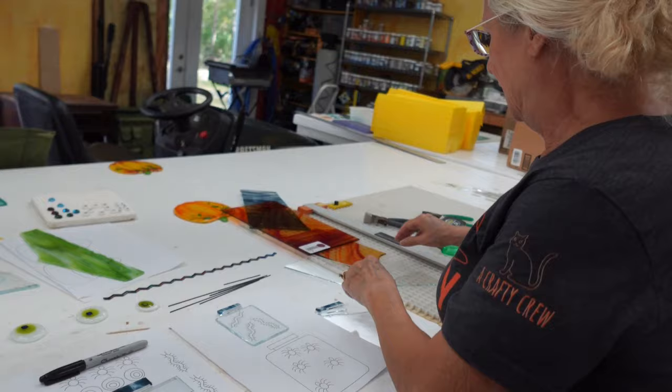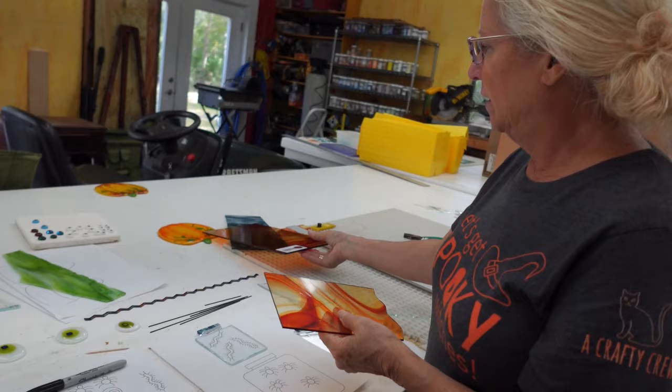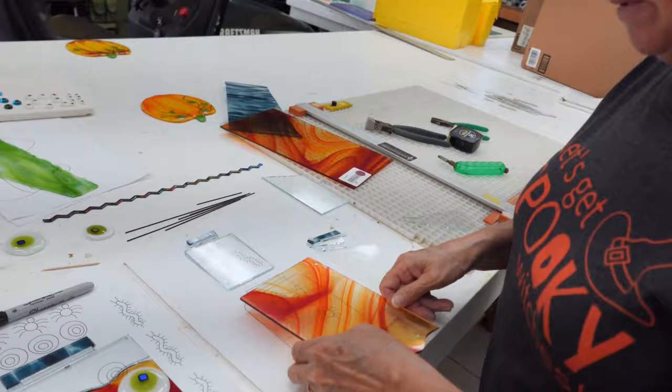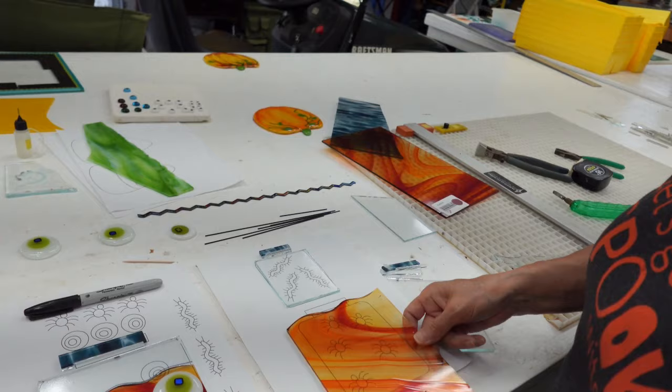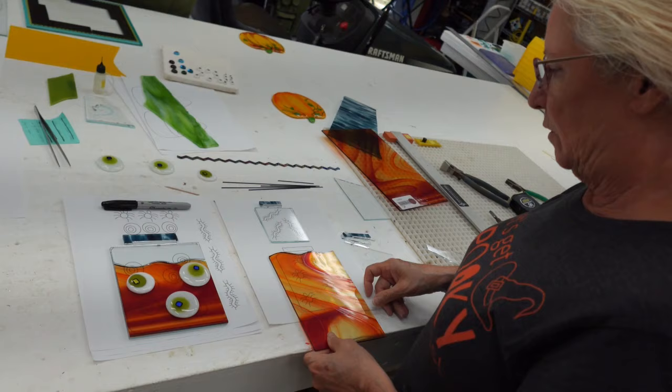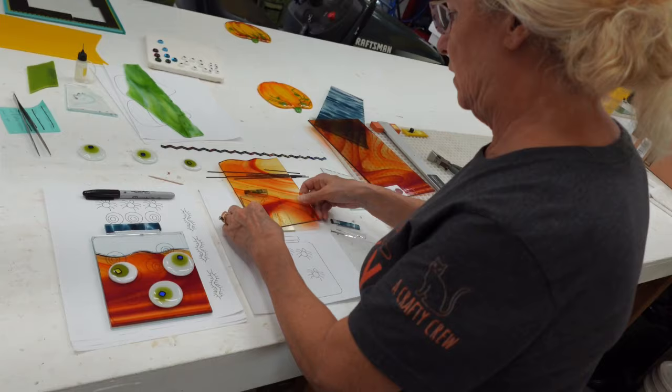For the centipede jar we've got the clear base, the little piece that fits on above the lid, the clear second piece, and our little pattern. Now I'm going to try to use a piece of glass from a cut-off so I can save the big piece for a different project. For the large jar I picked the absolute best piece I really liked - now for this one, let me see what works.